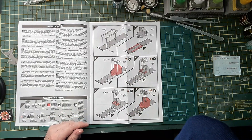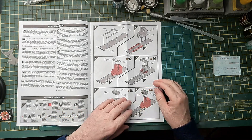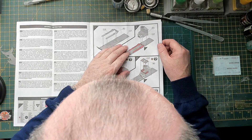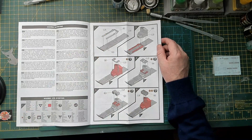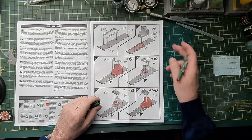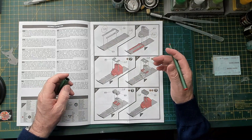Typical step-by-step guide from Airfix — really good, pointing out the previously positioned parts in red, with the colour callouts. What I normally do is highlight them with a pen so I don't miss them when putting it together, and then write in the equivalent paint I have to match that colour. You can see me now highlighting the paint callouts as I go through.